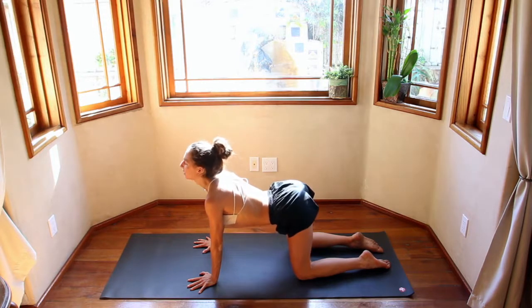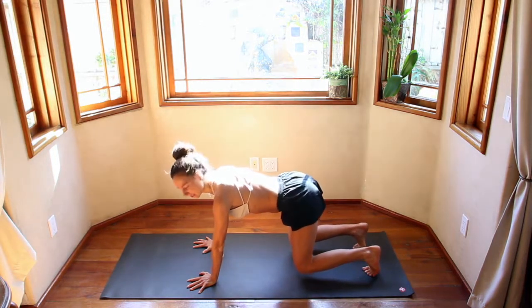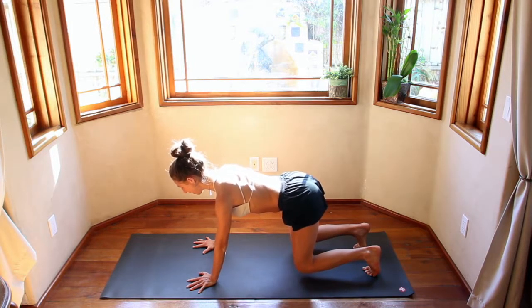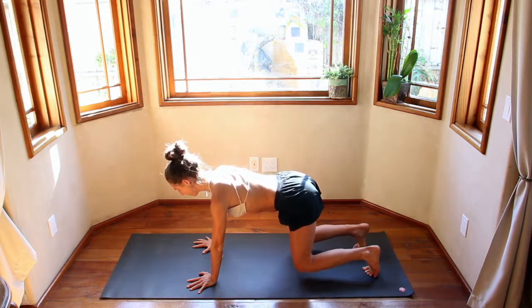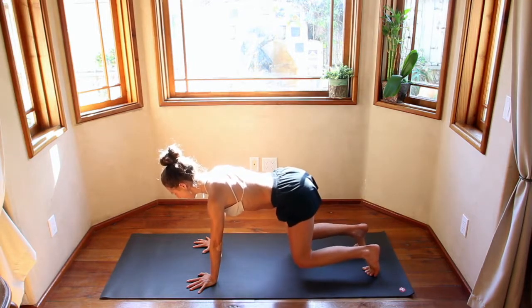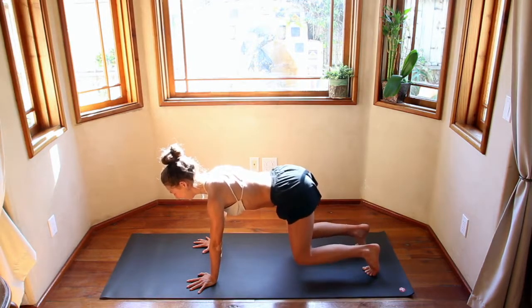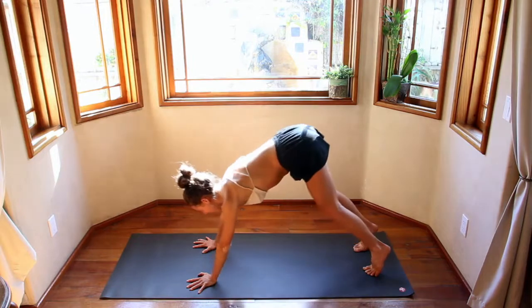Come back to neutral position, tuck the toes under, hover the knees — engaging the core, engaging the outer biceps, roll in, eyes of the elbows forward. Maybe take a couple of bounces, really warming up that core. Don't lose that breath — big inhale through the nose, exhale out through the nose. Inhale, exhale, push back. Downward Dog.